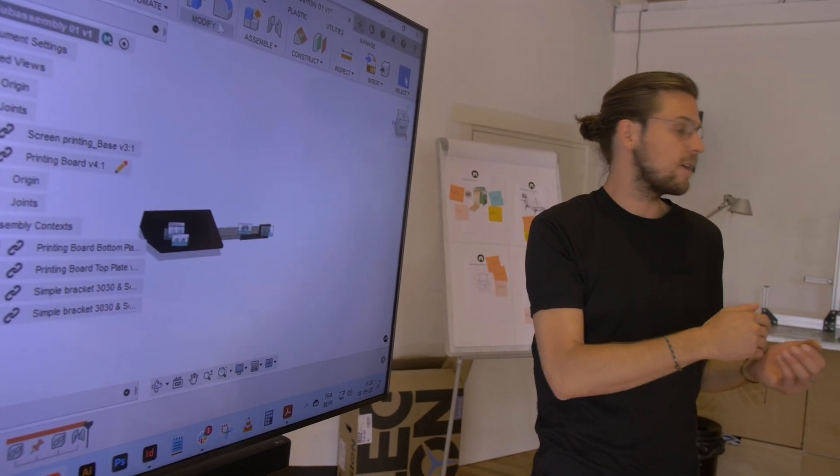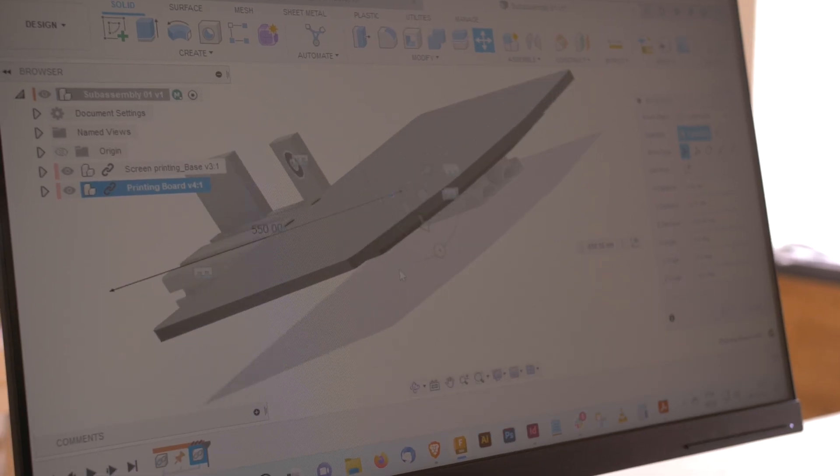To do that, they will have access to a Fusion 360 library of components and an environment that we've developed at Mechanica to accelerate the design process.